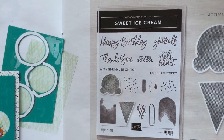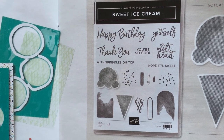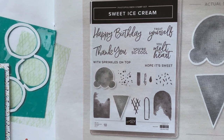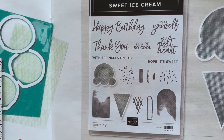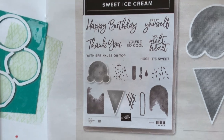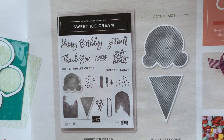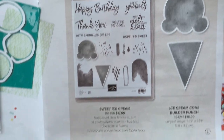There are great sentiments in there like 'happy birthday,' 'treat yourself,' 'thank you,' 'you're so cool,' 'you melt my heart,' 'with sprinkles on top,' and 'hope it's sweet.' Then there's a bunch of fun ice cream imagery, and you can see a little bit closer up of the punch too.